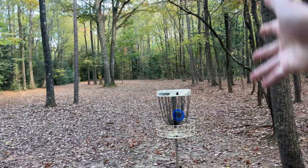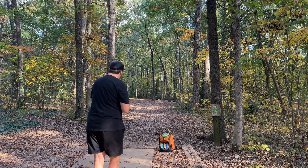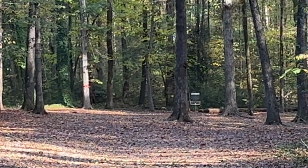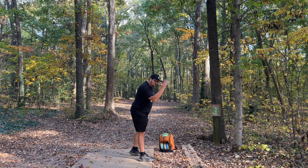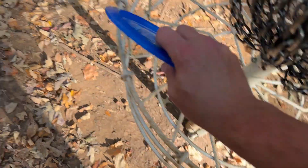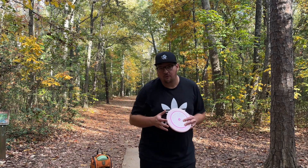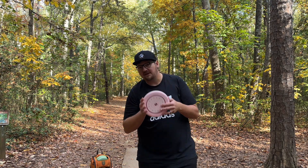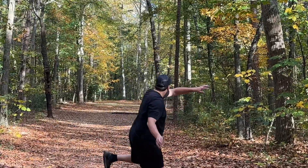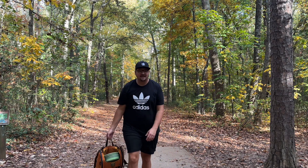That disc is freaking awesome. I cannot believe how good this disc is. We've got a par four here. I'm going to play this as close to Isaac Robinson as I can — PA-3 to PA-3. I don't think this one's going to happen. That's actually pretty good. There's a chance we get it if I have a great upshot.